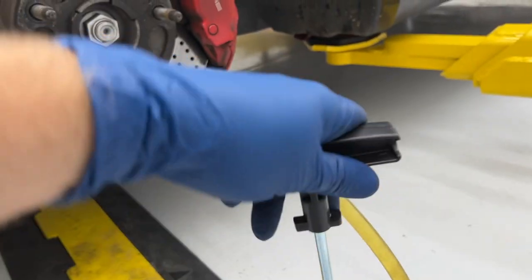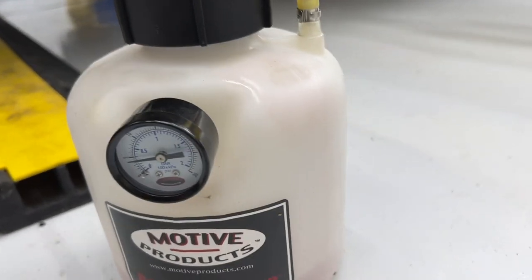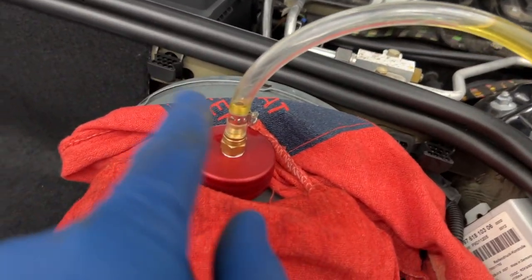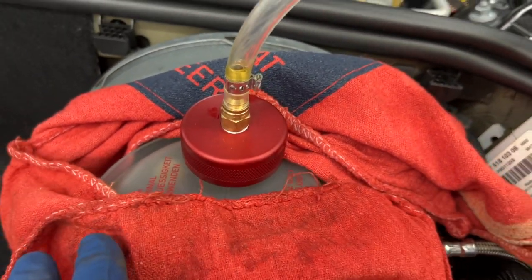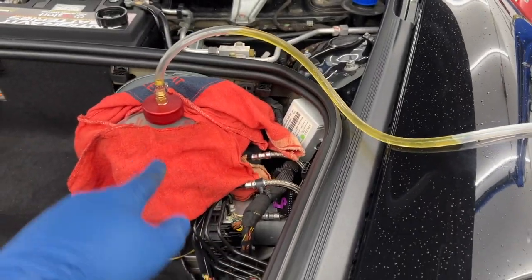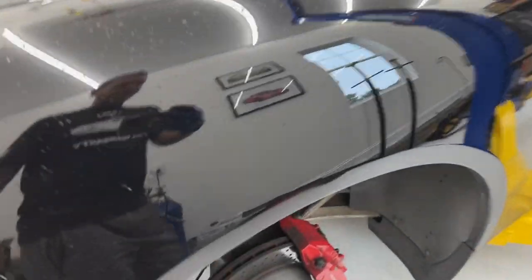The huge advantage of this system is it keeps air out of your lines because there's constant pressure and constant fluid being pushed through. No air is getting into your lines, and that's what's terrible for brake lines. You can lock the handle in place and see the fluid starting to come in. A lot of people will suction out all the fluid that's already in the reservoir, but to me that's like emptying your gas tank before you put new gas in — as long as you do this regularly, all of that old stuff gets pushed through anyway. Now for the cool part: we're going to the farthest away wheel.